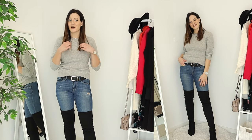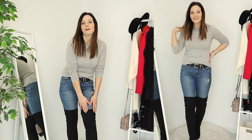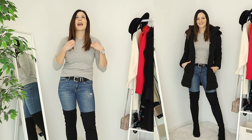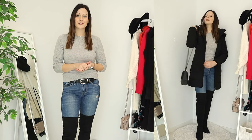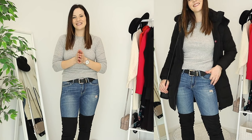For the last look I kept the distressed jeans on but added a jumper this time, plus a black belt. I feel like you want to have something black in your outfit when styling black boots, especially ones this high — so the belt ties it all together nicely. You can put any color jumper on top and it's going to look absolutely amazing. I really hope you enjoyed this video — please give it a thumbs up, subscribe, and I'll see you next time!